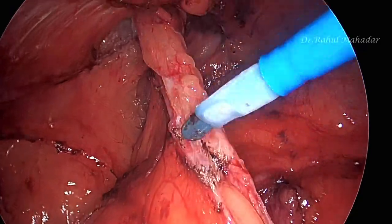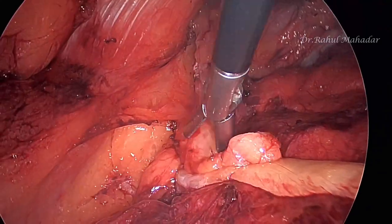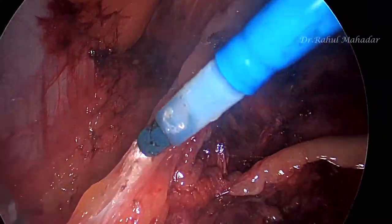The lipoma is being reduced and completely excised, disconnected from all its attachments.